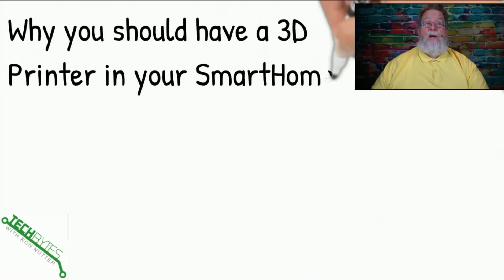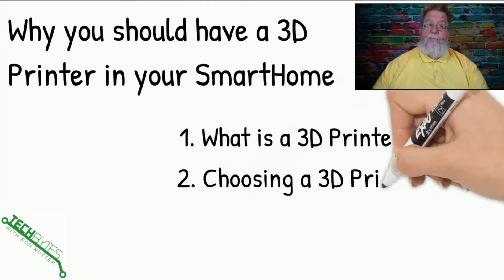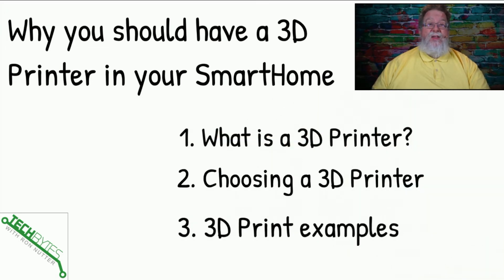Here's what we're going to be covering in this video: why you want to have a 3D printer in your smart home. First, what is a 3D printer? Next, some ideas on choosing a 3D printer. And then I'm going to show you some things you can do with your 3D printer that make it a very easy addition to the house because it gives you a lot of flexibility.